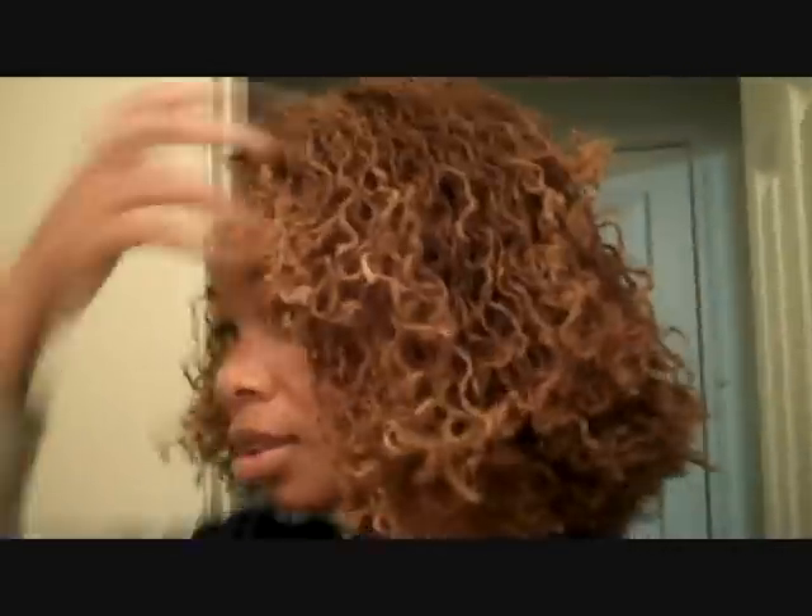Not puffy — puffy's the wrong word. It has lots of body to it. Look at that. Yeah, I like it. I will be doing this again — the knotting at the end of my braids. So yeah, here's another quick look. Bye.